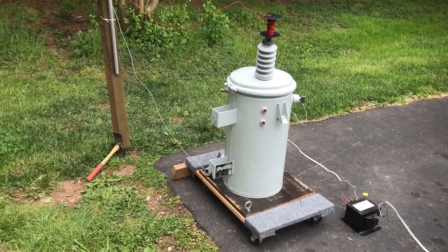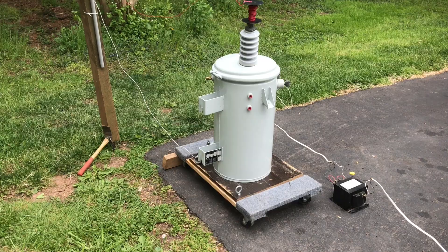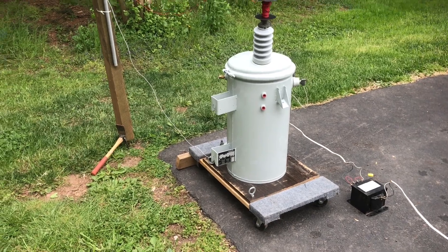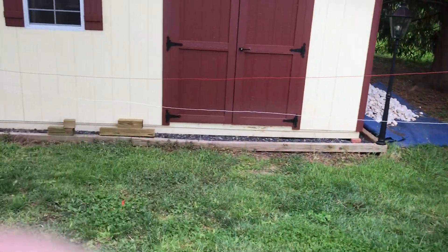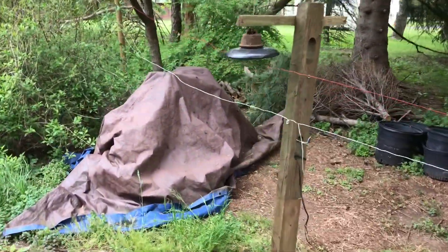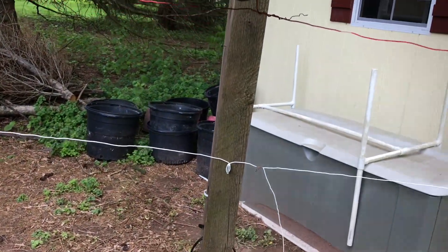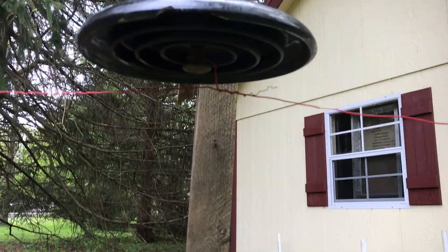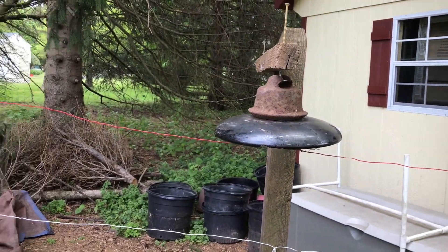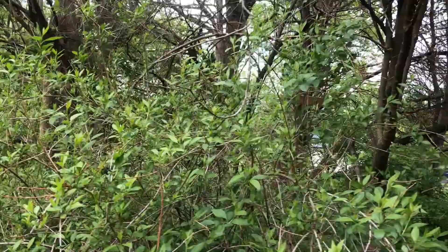Hello viewers. I thought I'd do a video on power line sag and voltage drop. I have a 13,200-volt transformer out here going to a single conductor at 7,620 volts — red is hot and white is neutral. As you can hear, there's just a hair of corona discharge on the suspension discs. These came off a 138 kV line that was decommissioned sometime in the 1980s.